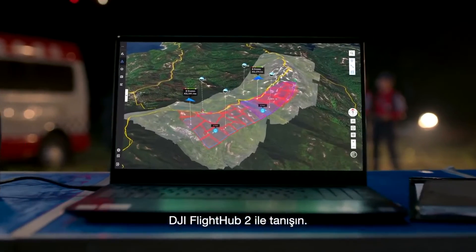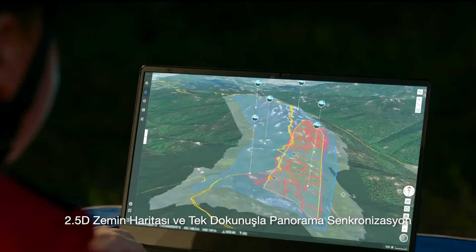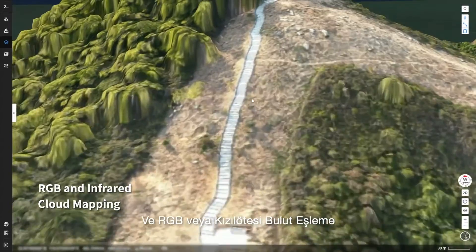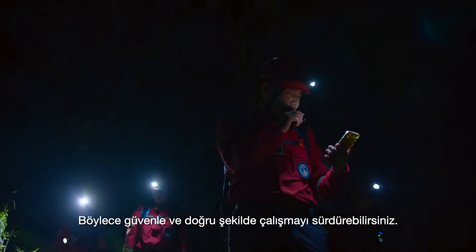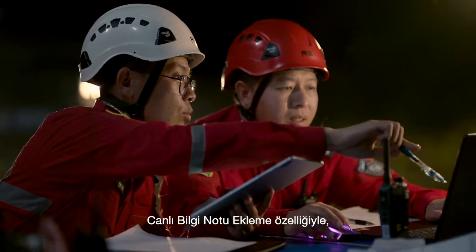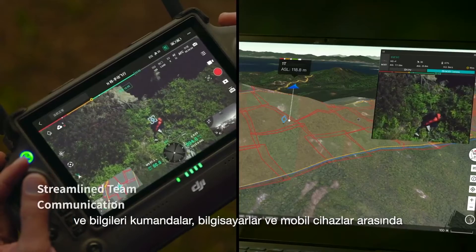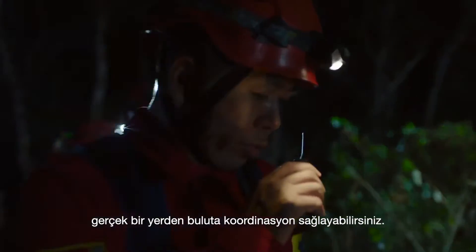Introducing DJI Flight Hub 2, a complete ground-to-cloud drone operations platform. A 2.5D base map and one-tap panorama sync gives you rapid situational awareness, and RGB or infrared cloud mapping gives you high-resolution ortho mosaics so you can proceed with safety and assurance. With live annotations, draw points, draw routes, or divide work areas and quickly synchronize information across remote controllers, computers, and mobile devices for true ground-to-cloud coordination.